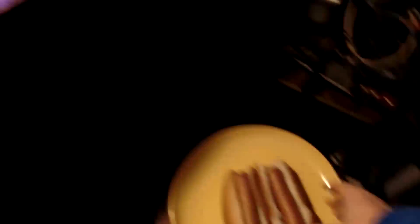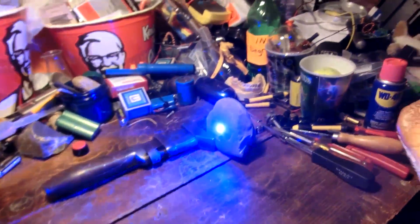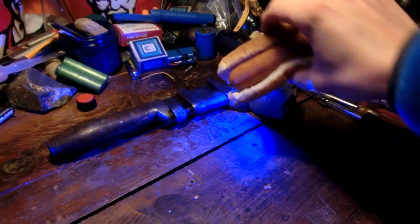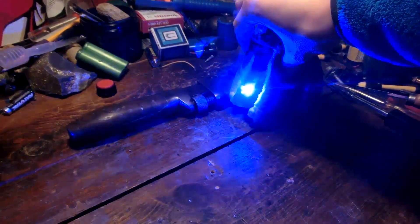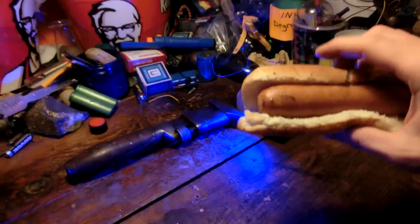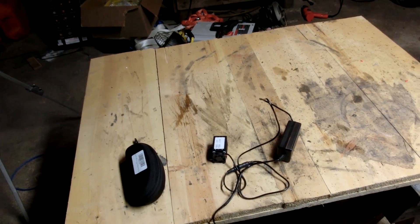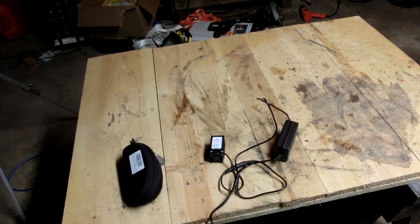So Josh, would you say you're a fan of lasers? Absolutely. Well, it just so happens that we have food here, so let's try burning a hot dog. That looks like barbecue. It can also light fireworks, so that's kind of cool.